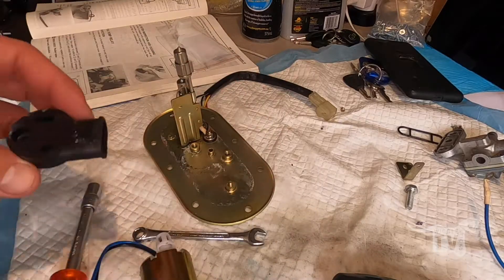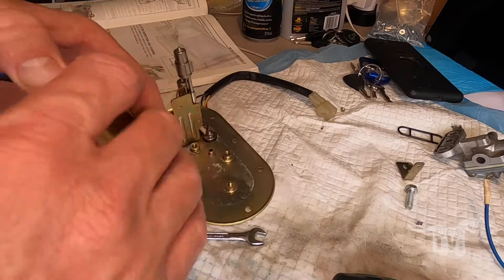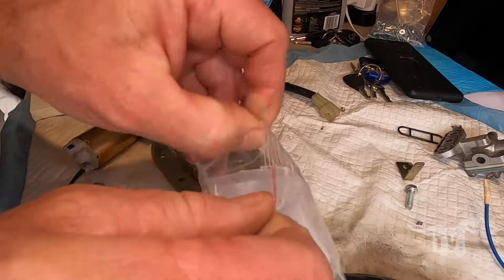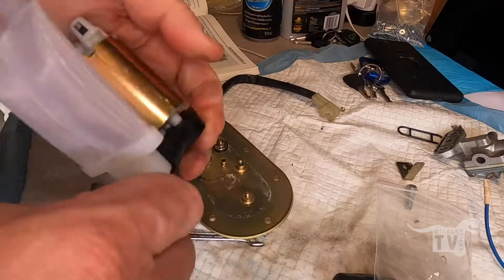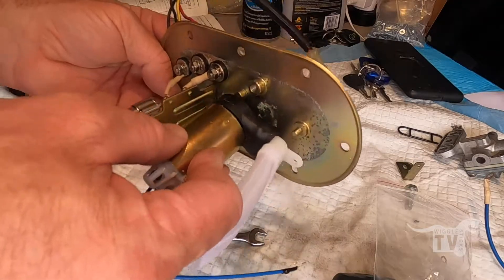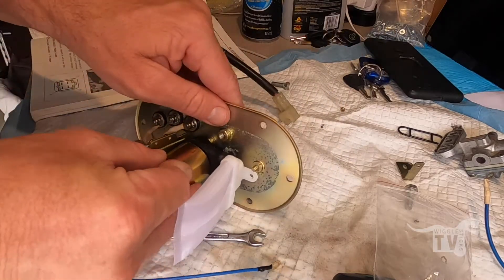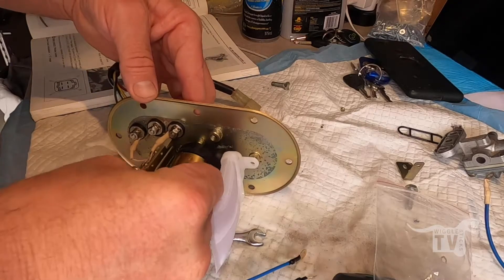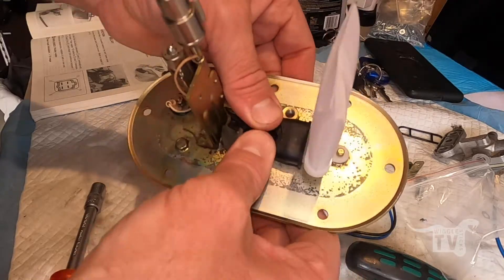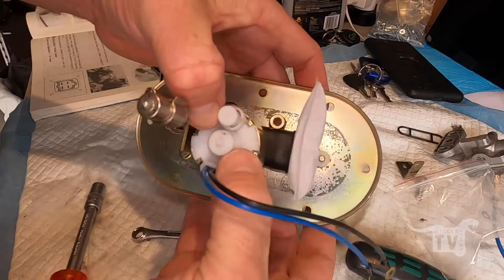So I've got all this rubber thing all cleaned up now. Got the new fuel pump — you can see it only goes in there one way. Push that one back in there and the new strainer. So there's the replacement parts and it's just a matter of lining these holes all back up and we're good to go. You can see they all fit back in there in their own spots.